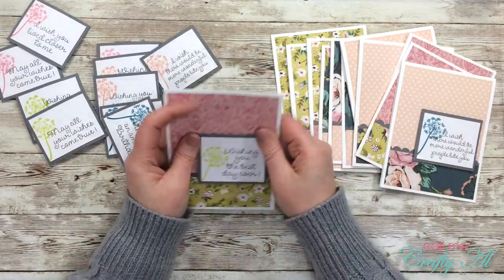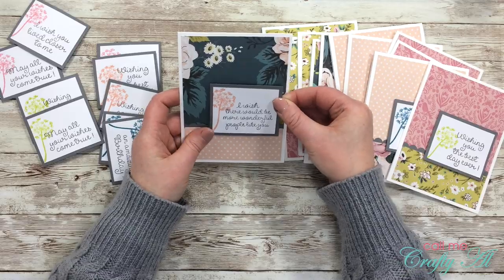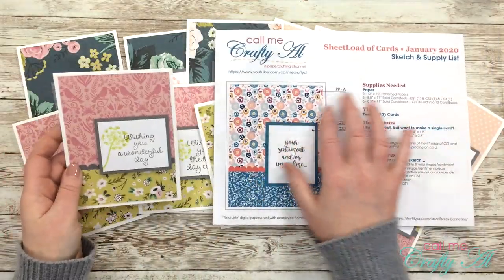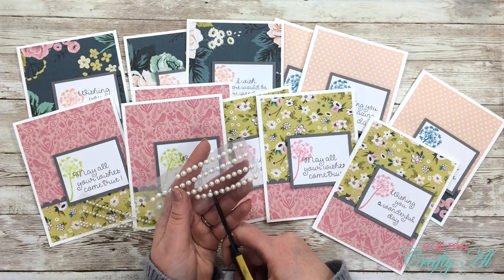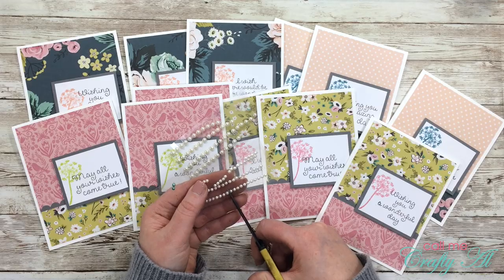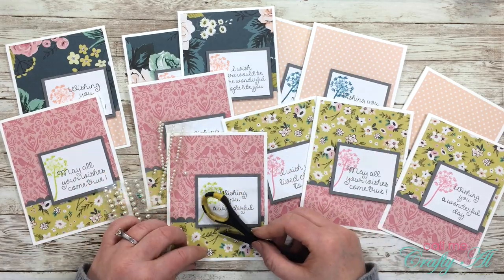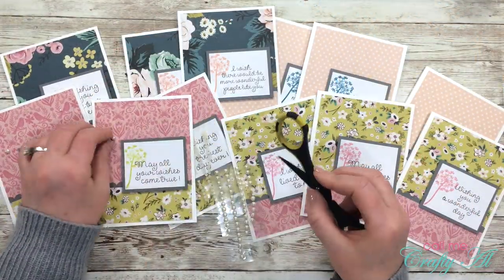I continue this process until all sentiments are placed on the card fronts. Because my orientation is a little different than on the card sketch, I noticed there was some extra white space on the top and left side, so I decided to add white pearls — three to each card front. My pearls came on a connected sheet with adhesive, so I made little snips between each pearl with scissors, then chose three different places on each card front to place them. This adds a little extra shine and fills up that space.